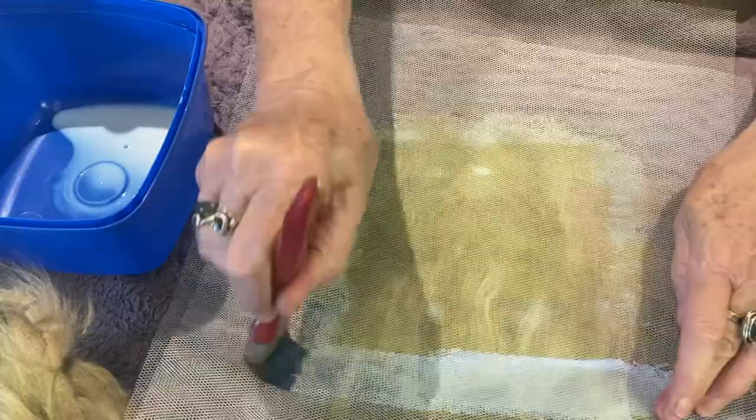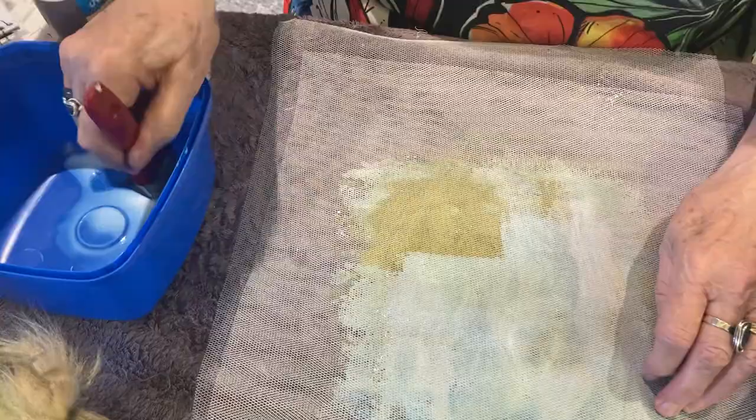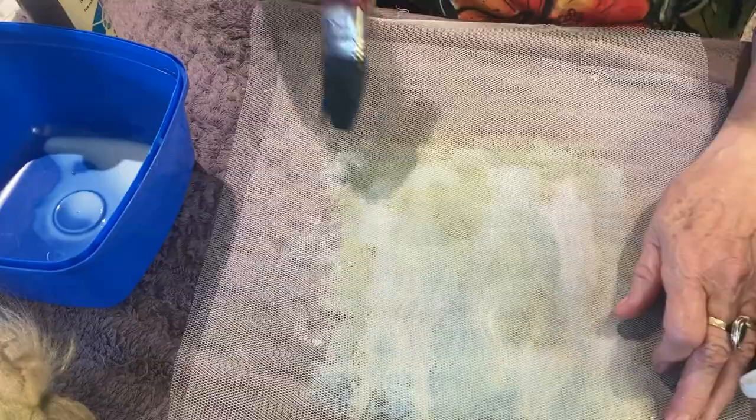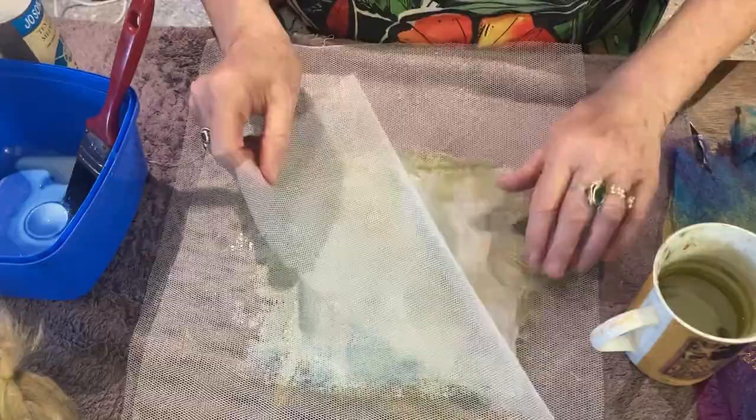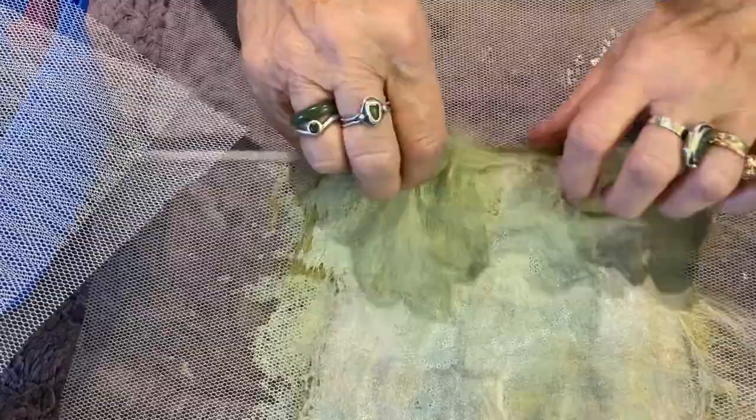I'm using an old towel - most people have got an old towel somewhere. And then sometimes I hang it up on the line or I just leave it to dry. So if I take that top layer of netting off here, you can see it there and it will just dry. We leave it like that - you can see it will dry into one piece and it will stick together.